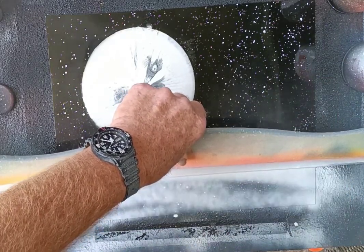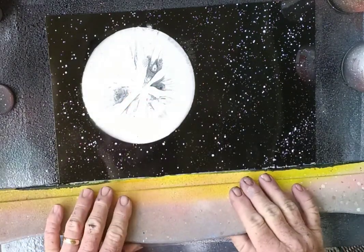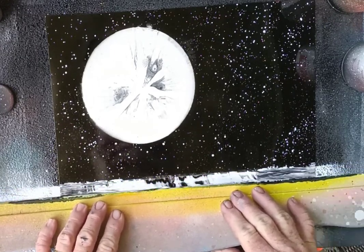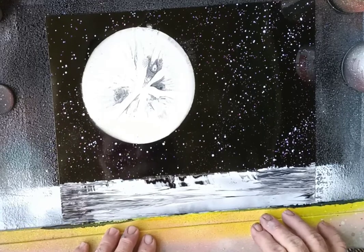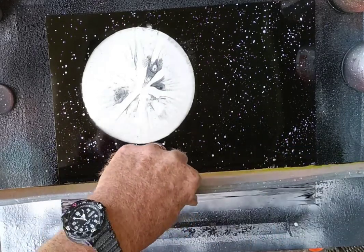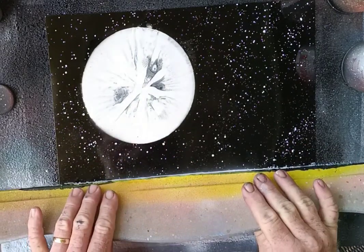We spray all along here and then slowly put some scratches into it with the straight edge to create water texture. Then we get a little more white on there and do it again.